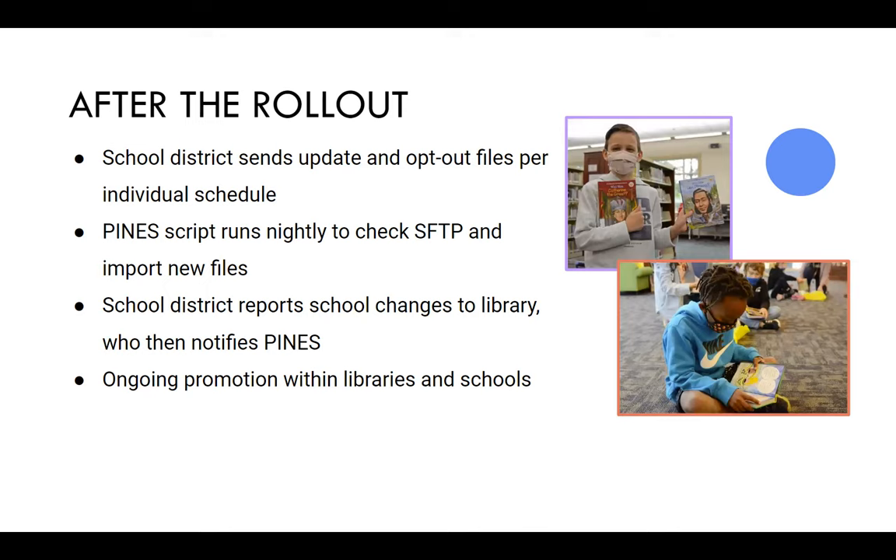Staff do not have to create or edit play card accounts. On the editing side, if information is updated on the school side, it'll get updated in our database in Evergreen. So if they were to make changes to an address or something like that, it would get overwritten with the school's data.